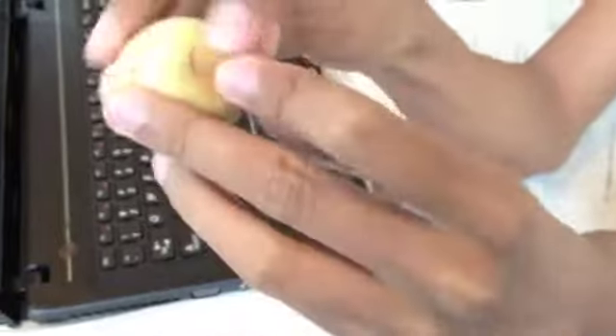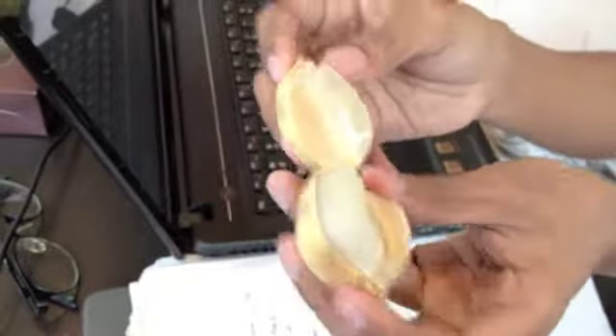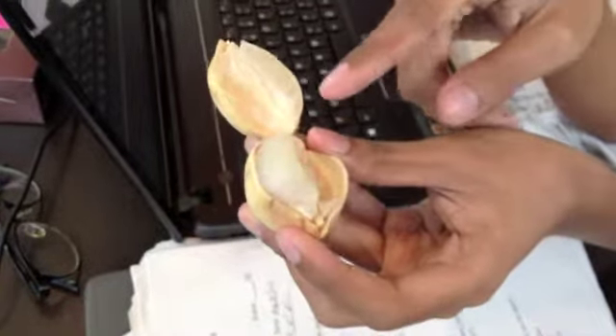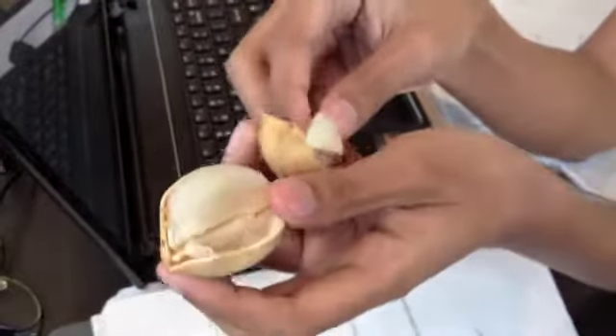Since it's bursting open, you can open it from there, like so. And then you get the Lanzones. So a few of the lobes have like big seeds and a few have like small seeds. The ones with the big seeds, you can spit out the seeds because the seeds are bitter and they're not edible. So for Lanzones lobes like this, which are small, you can just swallow the seeds.